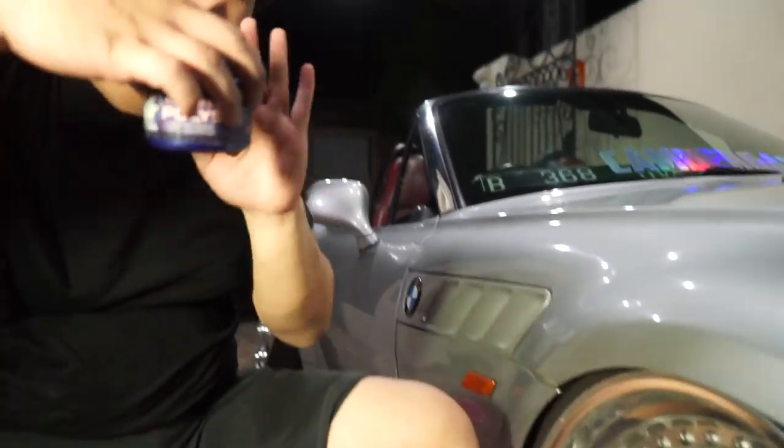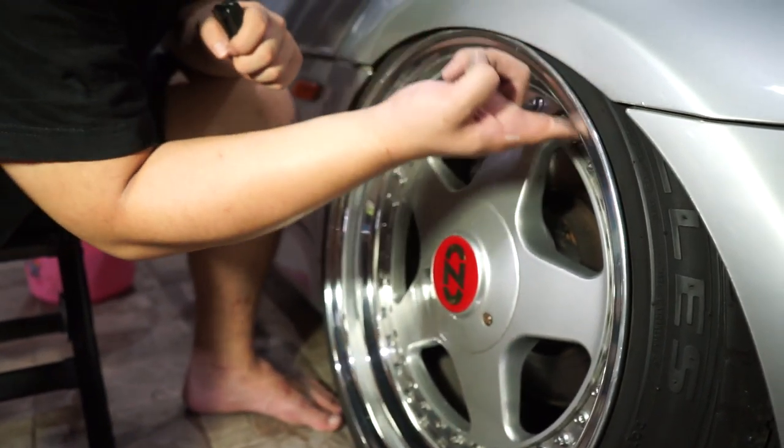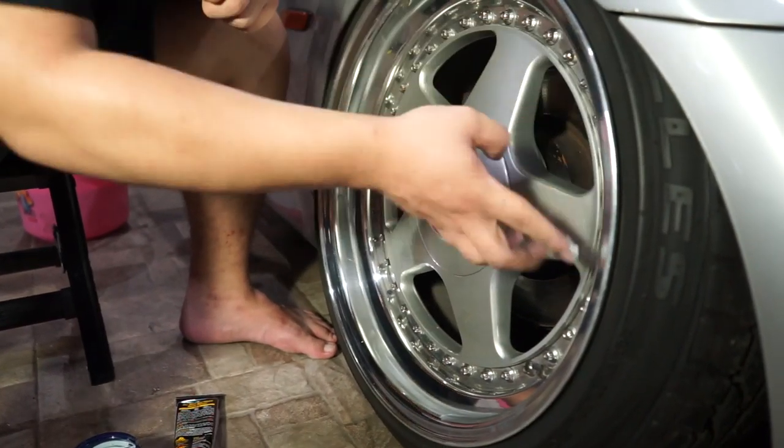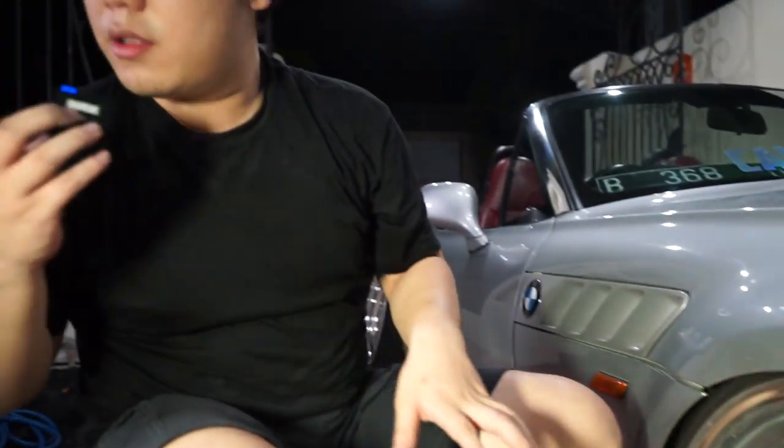Step pertama yang benar sudah kita lakukan. Dan ini adalah dulitan terakhir yang perlu kalian lakukan, menggunakan Meguiar NXT. Langsung satu dulit nih, kita putar. Jadi setelah didulit tadi, itu langsung kita gosok lagi menggunakan tangan saja.